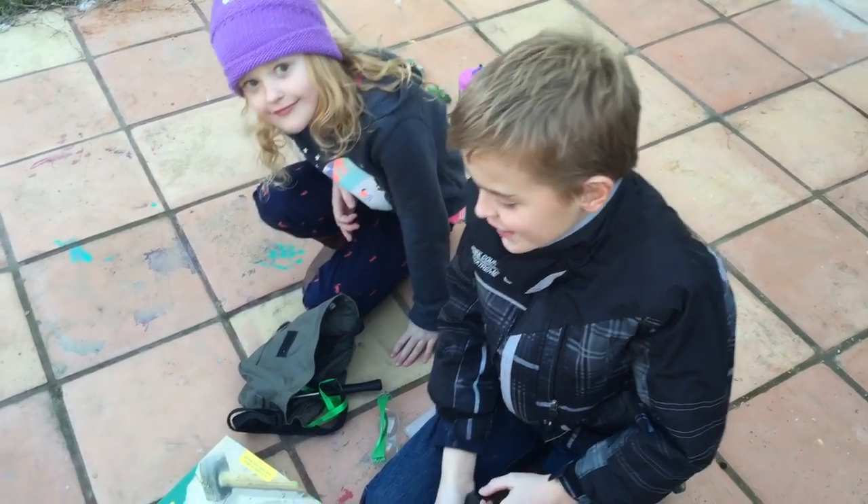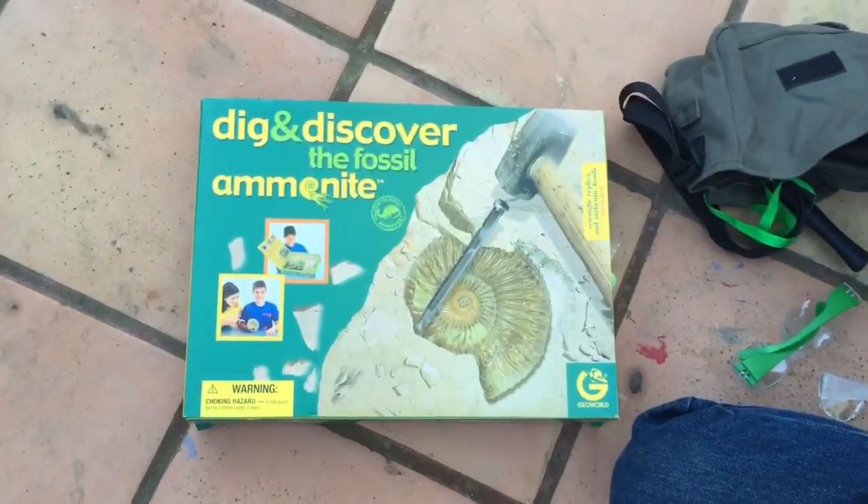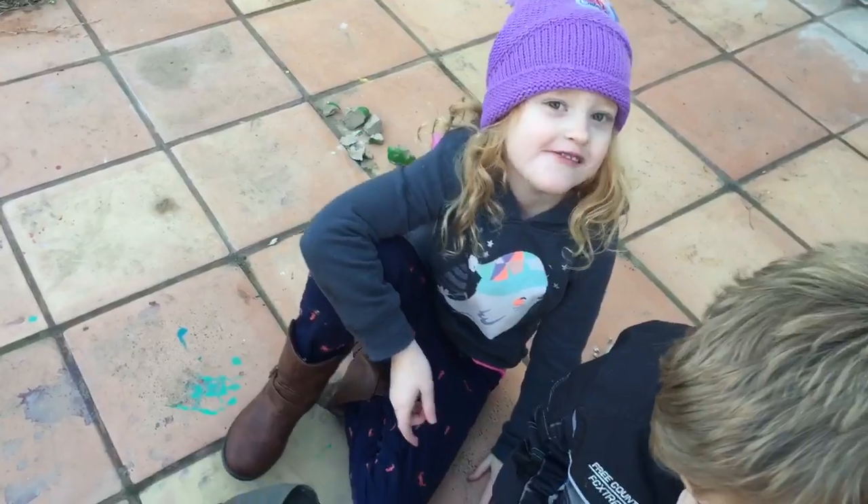Hello, this is Trevor, and today I'm going to be digging a dig and discover the fossil ammonite. I'm here too. Who are you? Catherine. And remember, safety first.